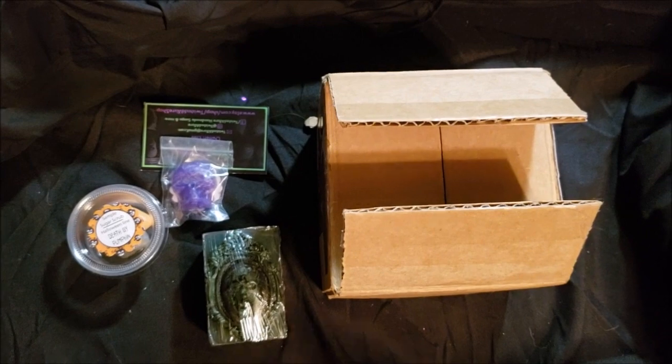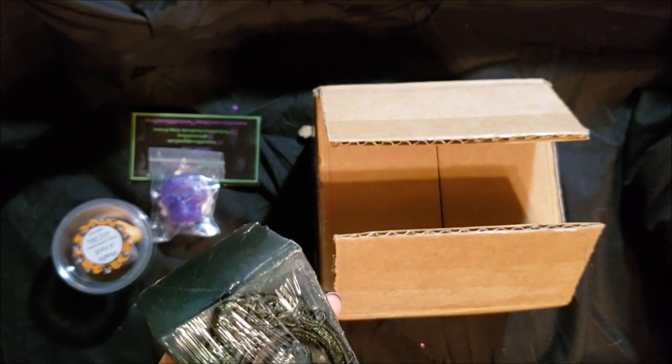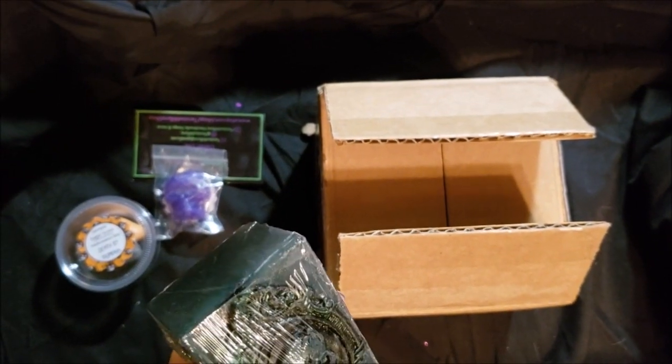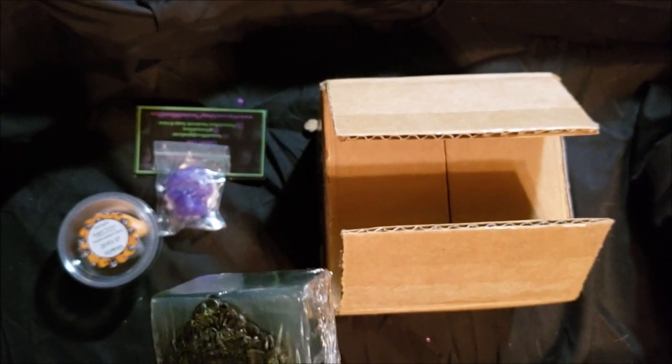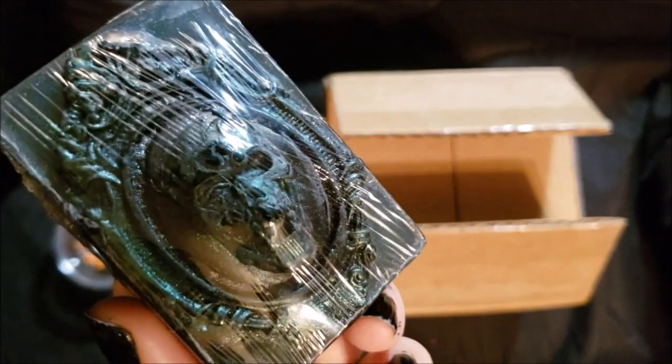Great job making these wonderful looking soaps — that is so cool. And it's kind of shimmery too. I'm highly impressed. I'll see you guys soon, take care. And isn't that beautiful? Bye.